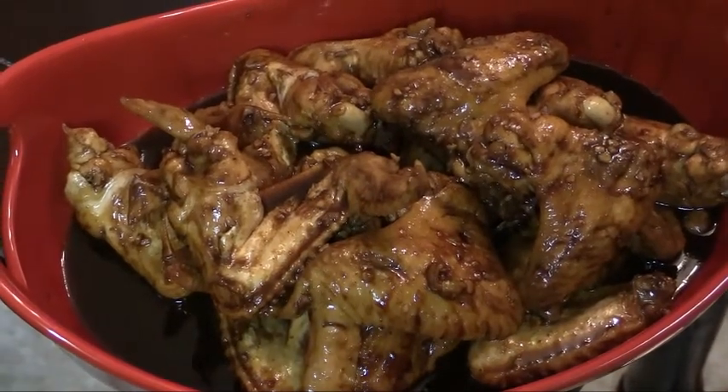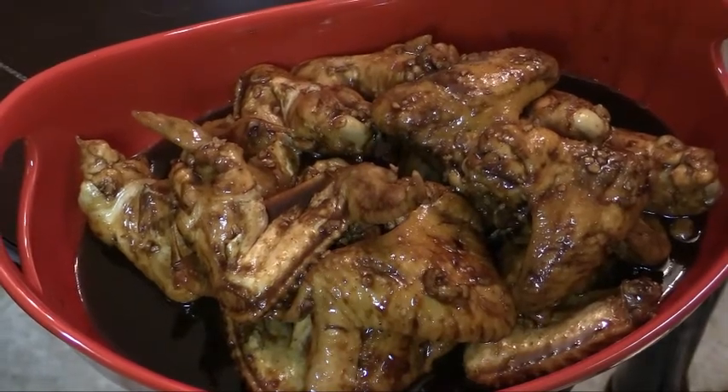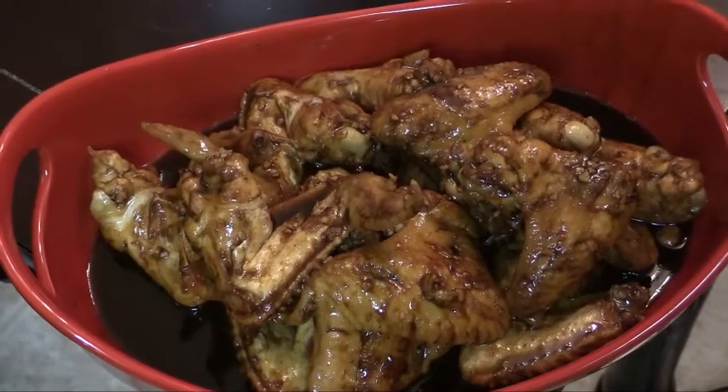Here are our oyster flavored chicken wings. I hope you give the recipe a try and enjoy them. Please subscribe, rate, and leave any questions or comments down below.